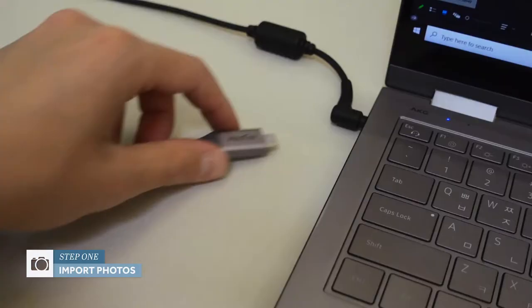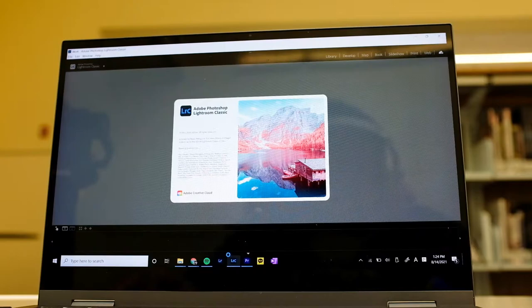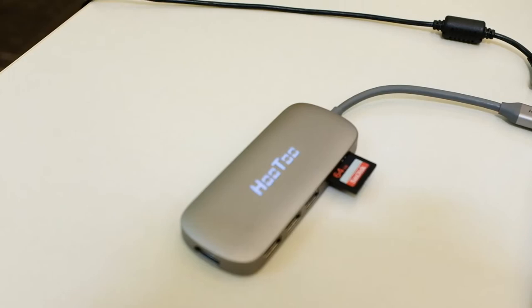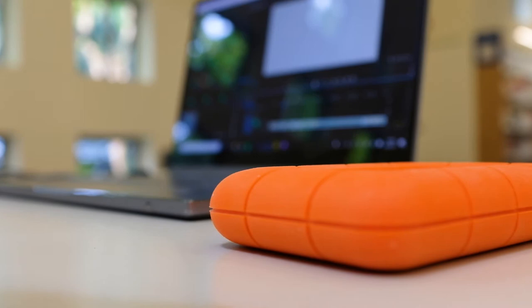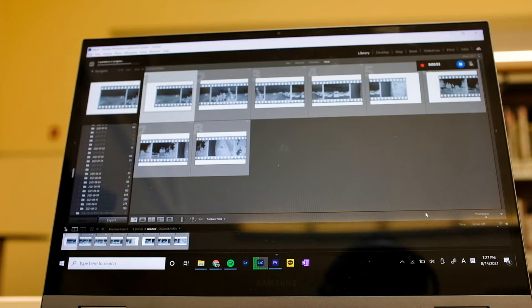So first, I import my images by plugging in my SD card through a USB hub, and I'll import them into Lightroom Classic. What this does is it moves the pictures from my SD card to my hard drive. I recommend moving all your images onto hard drives because it'll save space on your computer, and you'll be able to store a lot of pictures separately.